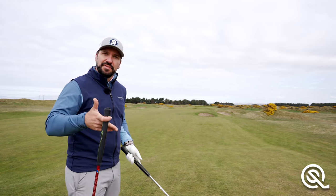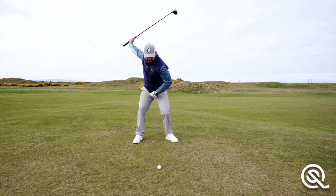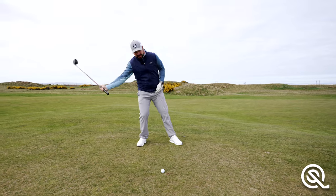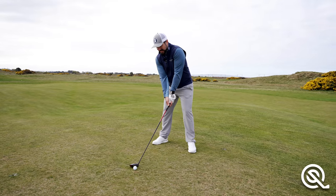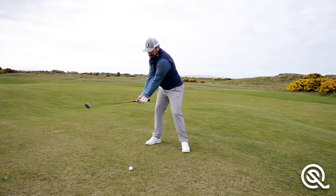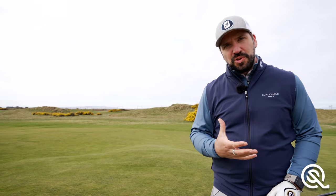Obviously the biggest issue for many golfers is loft. Fairway woods are usually used for long shots, so they have less loft. The natural tendency with a fairway wood is to lean back and try to scoop the ball into the air, and with a fairway wood this often spells disaster. So the first thing we need to work on is trust — there is enough loft to get that ball in the air.